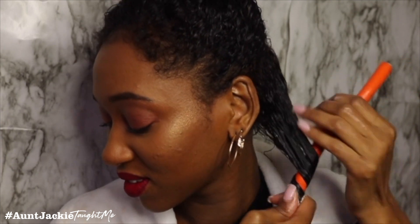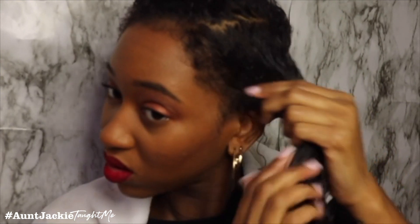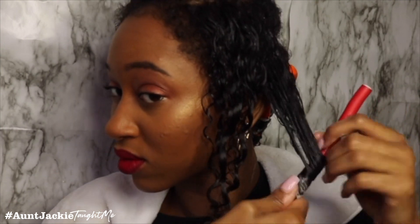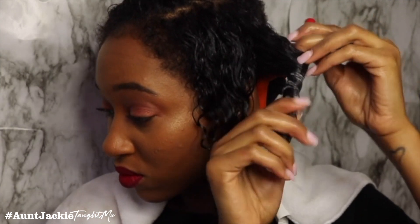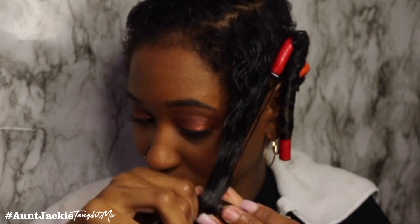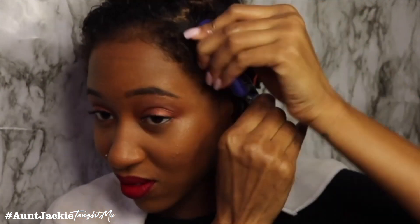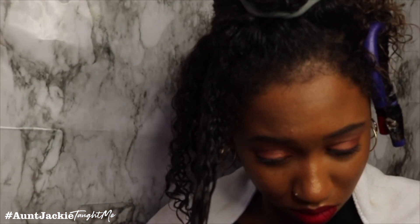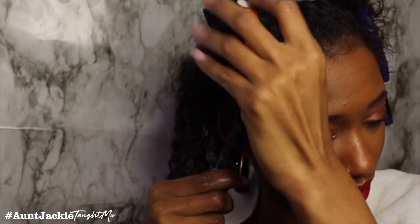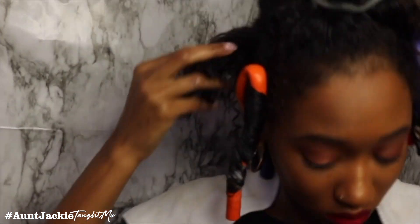I just use a curling rod — I think it's about medium size — for nice stretched curls. I'm using Aunt Jackie's Special Blend, a moisturizing conditioner with flax seeds, shea butter, and extra virgin olive oil with nourishing omega-3 fatty acids. Flax seed has been widely used as a natural remedy for hair growth, anti-thinning, and overall scalp health. With regular use, hair is less frizzy without a crunchy or tacky feel.